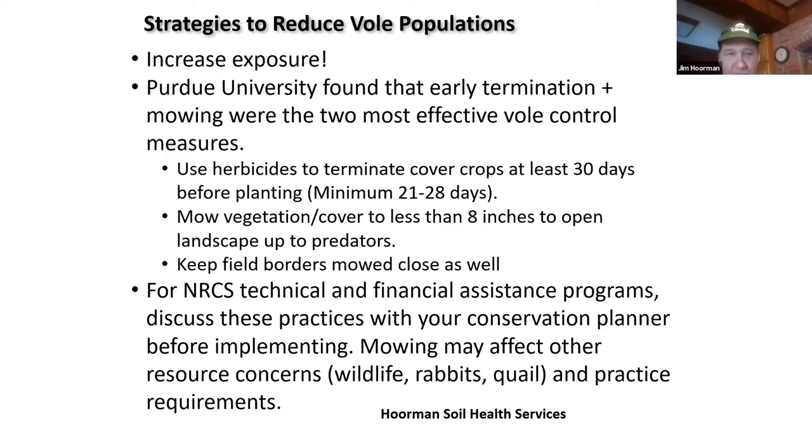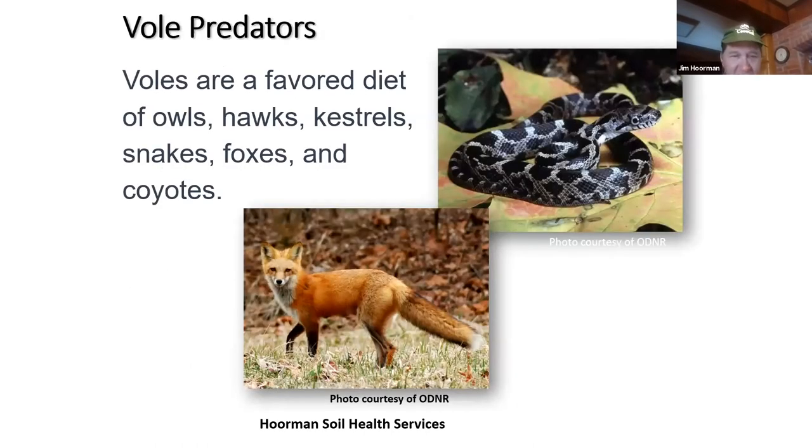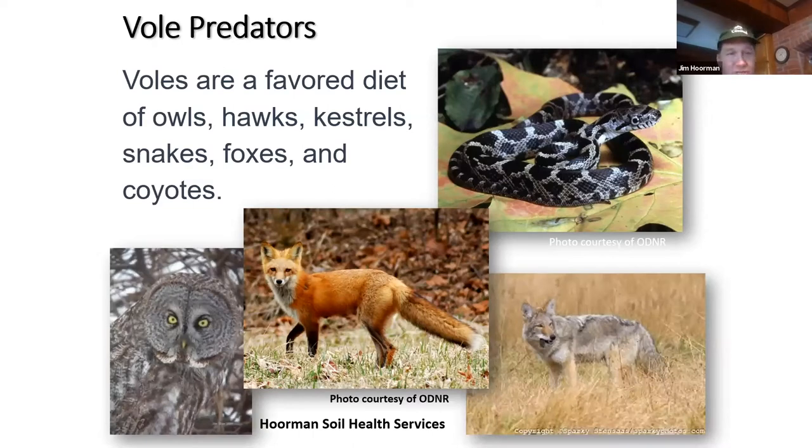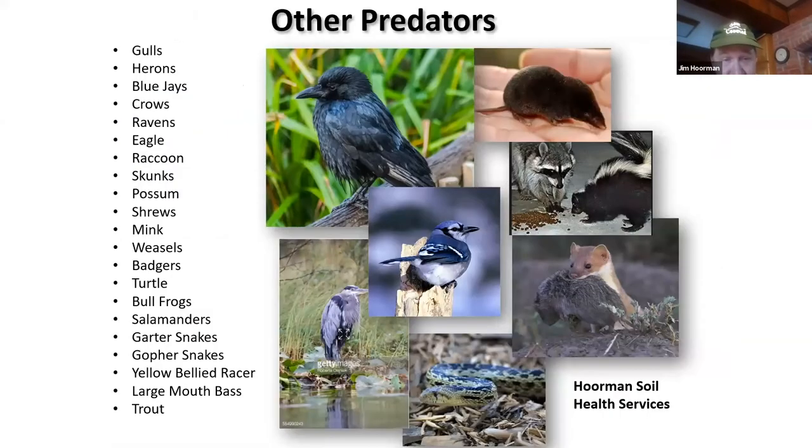There are a lot of predators to voles. Snakes, fox, owls, and coyotes are some of the biggest. Here's a whole list: gulls, blue jays, crows, skunks, possums, raccoons, even turtles, and even fish — because when voles swim, largemouth bass and trout will eat them. So they are a major food source for a lot of different predators, and that's why there are so many of them.